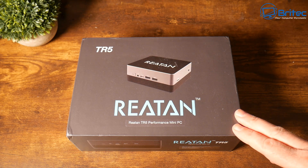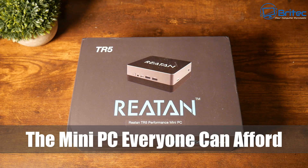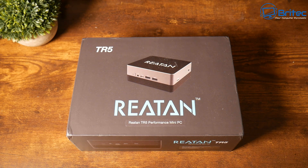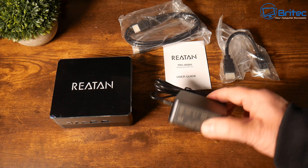Today we'll take a look at a budget mini PC. If you're looking for a super affordable mini PC, then the Raytan TR5 has you covered. This is everything you get inside the box.